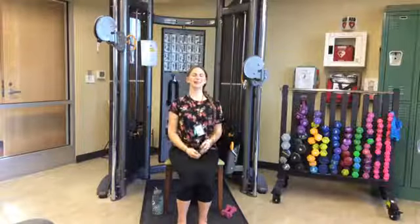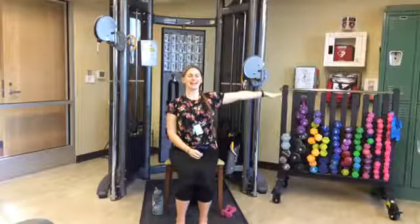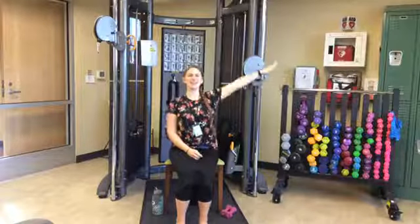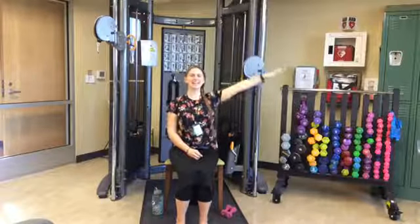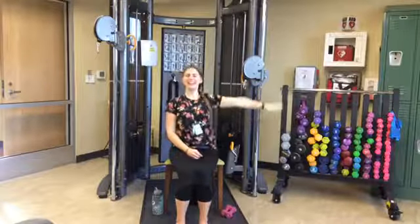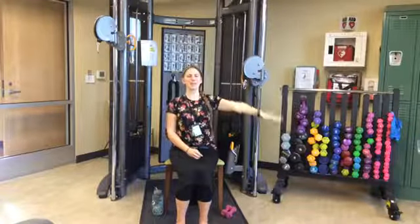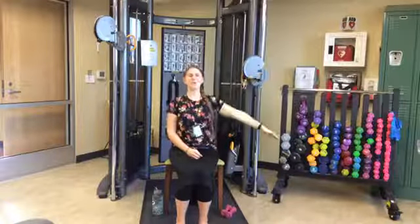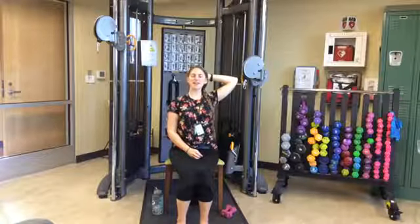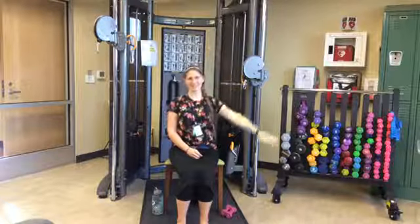Left arm out to the side — or in front if you choose. Tiny circles in one direction: one through ten. Back it up: ten down to one. Left hand up to your head, elbow back, holding for five, four, three, two, one. Release.